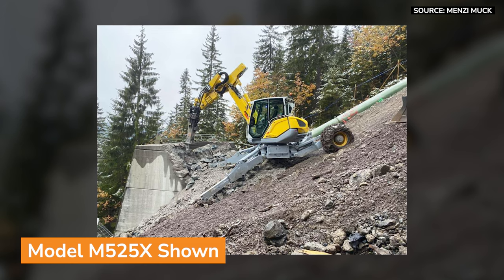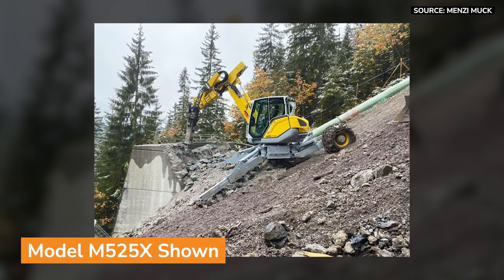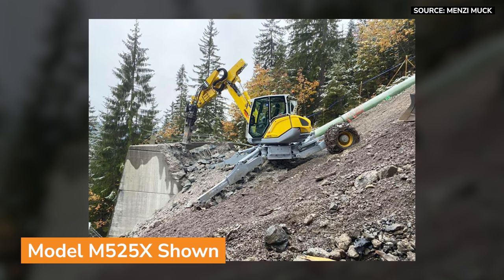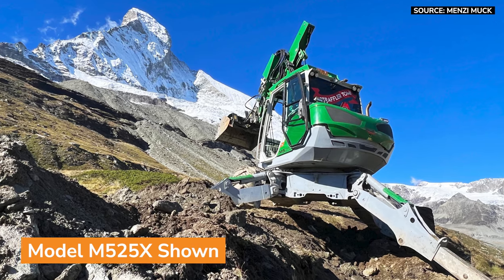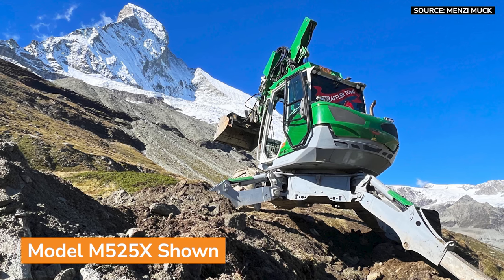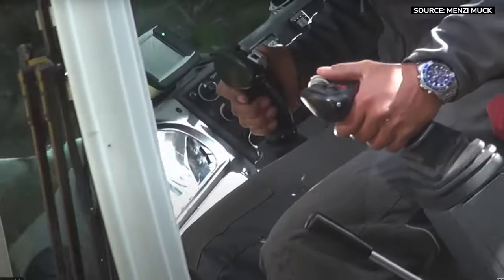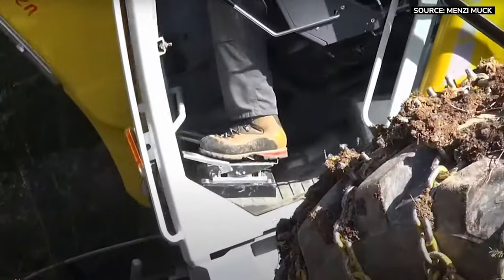You're able to be on uneven terrain, able to anchor yourself in and contort as needed to gain access. It's not a big deal to be working on a fairly extreme slope. The cab is quite large, and for the amount of functions, fairly simple. It's a little intimidating to start with, but it doesn't take long to become comfortable.